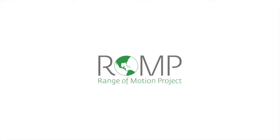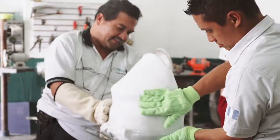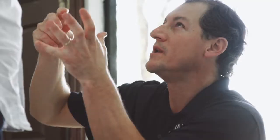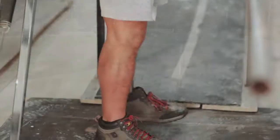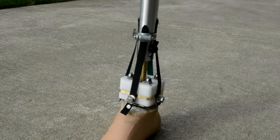The MAP ankle was designed in collaboration with the Range of Motion Project, an organization that provides low-resource individuals in developing nations with access to prosthetics. The goal of the project was not to sell a product, but rather to design a solution that could be used by ROMP and other organizations like it. While it was developed for ROMP as the primary end user, this solution can easily be applied to other developing regions.